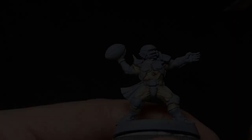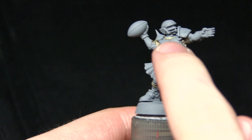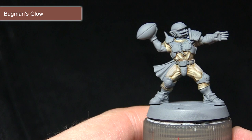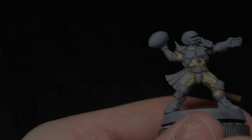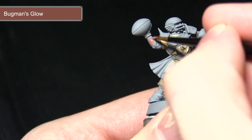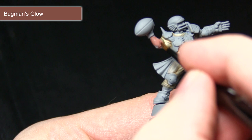The next step is to paint the skin on the arms and face. We'll start with a base coat of Bugman's Glow, followed by a highlight of Cadian Fleshstone mixed with a small amount of Lahmian Medium, then highlight with Kislev Flesh, and finally wash with Reikland Fleshshade. As with the Rakar Flesh base coat, the first layer of Bugman's Glow should be mixed with water — roughly one part Bugman's Glow to one part water — for better control and even coverage.